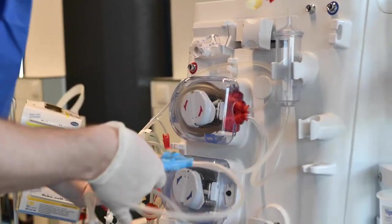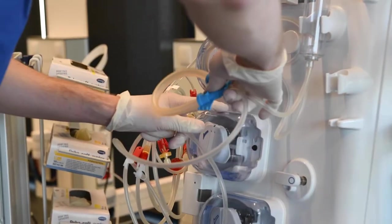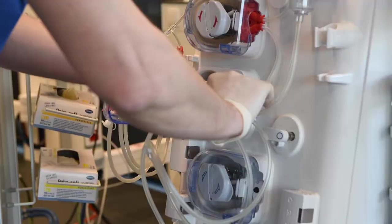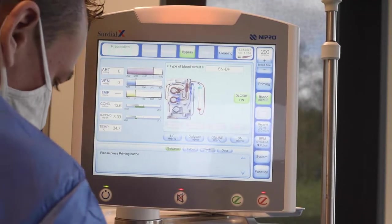After placing the arterial chamber in the holder, insert the venous pump segment into the single needle pump. With that, SIRDLX recognizes the single needle line and displays the correct setup.